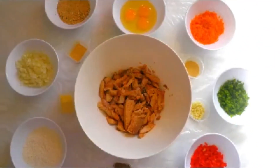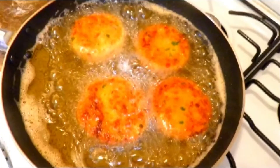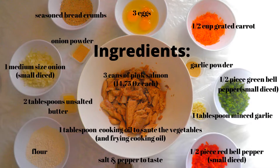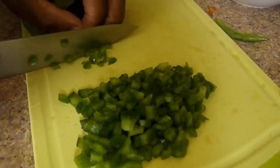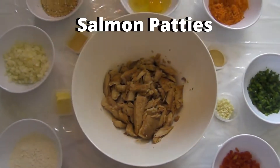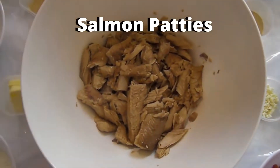Welcome to my channel. Enjoy cooking with Al. I'm glad you're able to join me today. Today we're going to be making salmon cakes or salmon patties.